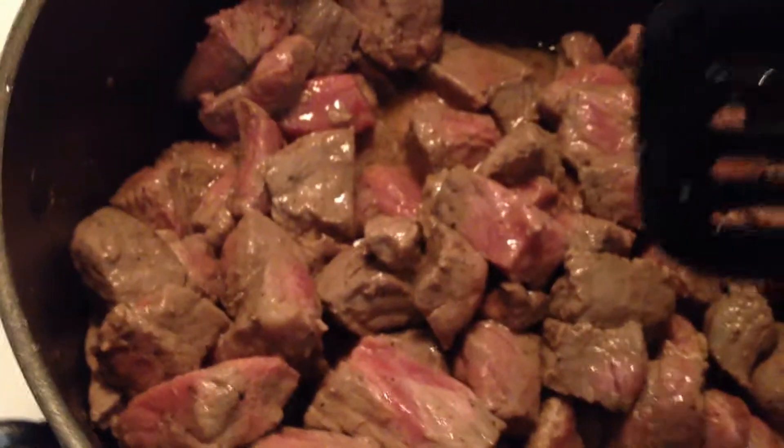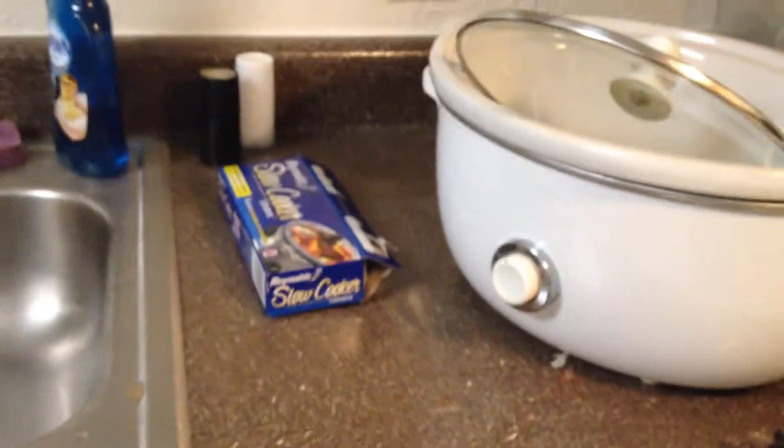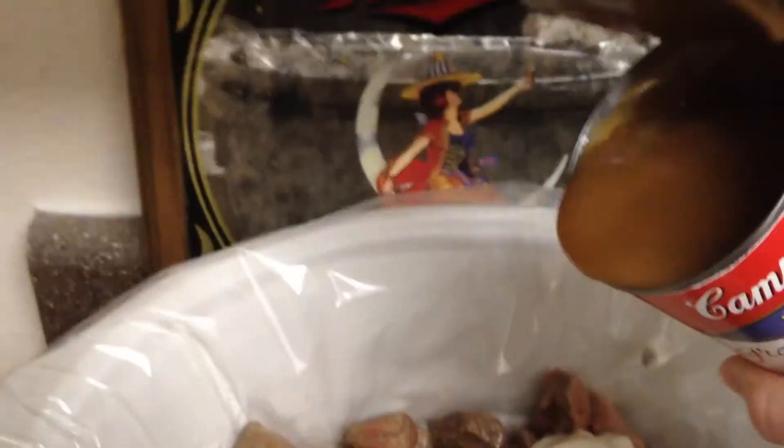That looks pretty good. Now we're gonna transfer it to that. Always be sure to put the liners in first if you're using them. Put it on there. Oh, uh oh — make it go, make it work. Sometimes we need some help. Spoon it out if it doesn't work. Stuff. So much gravy.